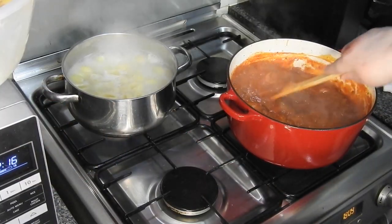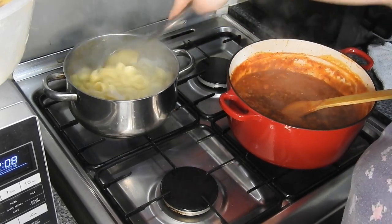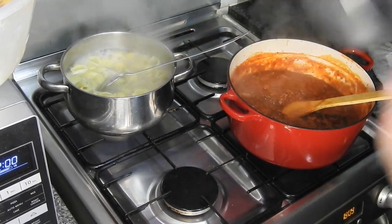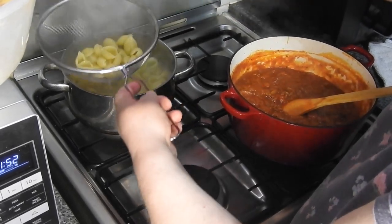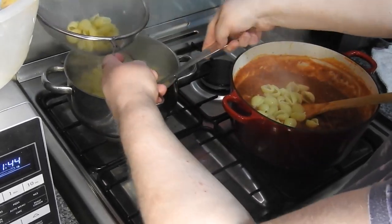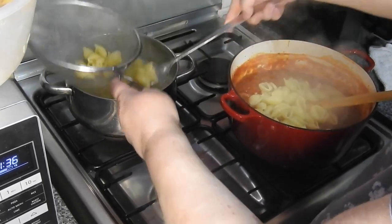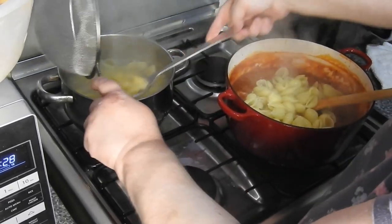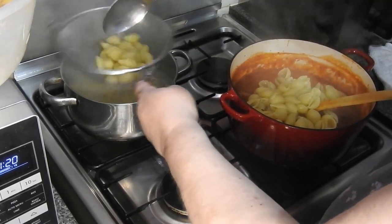Right guys, so I've got this on simmer which I'm now going to turn off. Sorry about the background noises — I'm cooking some garlic bread and the coffee machine is turning off, it's just what it is. I want a little bit of the water from the pasta, that's why I'm not draining it over the sink.